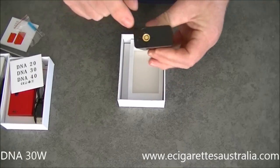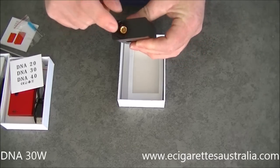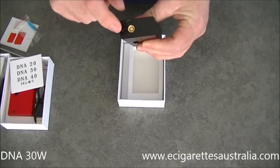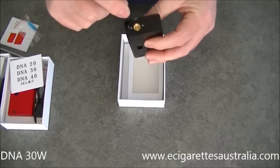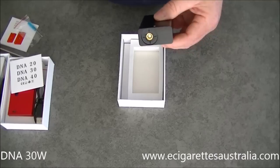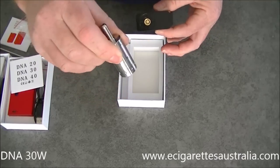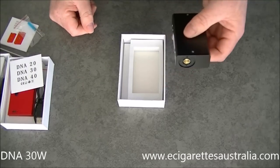It's only a 510 connection, so if you wanted to run an Ego connection, you would need to buy one of our 510 Ego adapters if you wanted to run an Ego-connected clearomizer. But as you can see by the size, this unit is really meant for the larger style clearomizers, though you can run anything on it with one of those adapters.